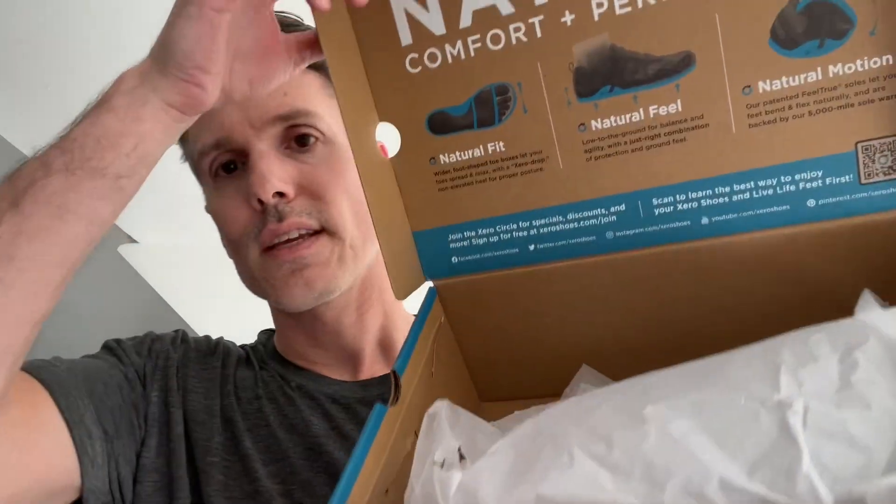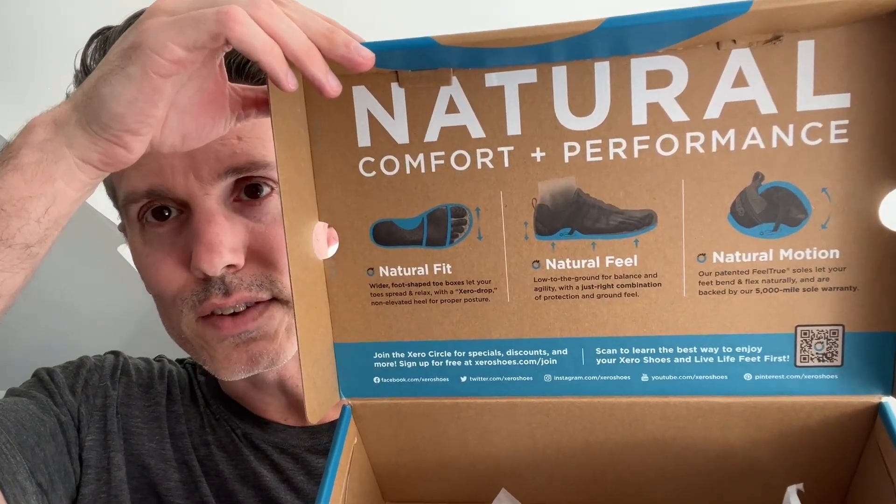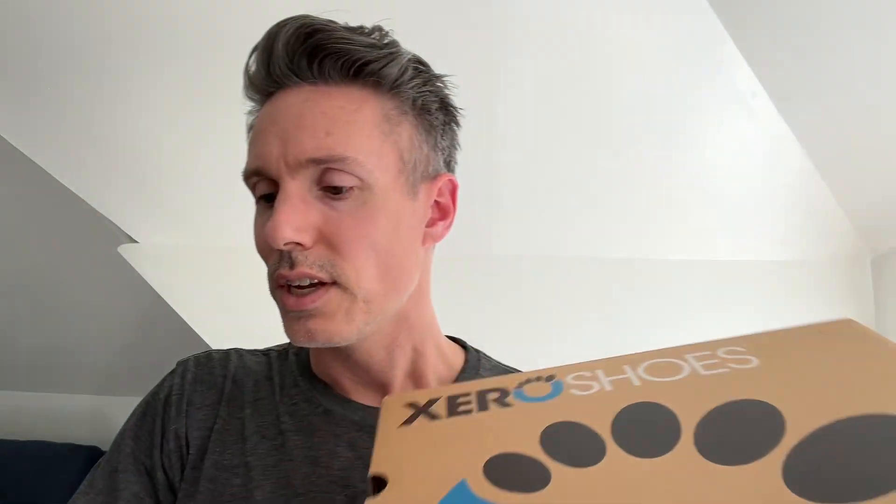They also have a ton of details even on the box — on the front and inside — it gives you a lot of information about the shoes, so you really feel like you know what you're getting. You can see the passion they have with footwear. It's kind of like back in the 70s with Nike and their running team and how much they cared about the fit, the feel, and the function of the shoes. I feel like it's the same way with Xero.